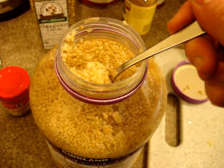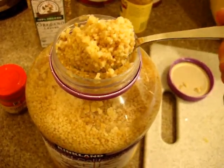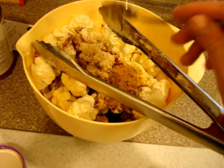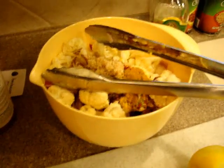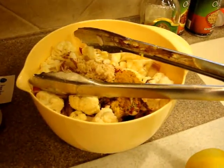The recipe also calls for two cloves of garlic. I like to use minced garlic because it keeps longer and I can use it in a number of recipes, so I just do a spoonful and mix it around with the spices.